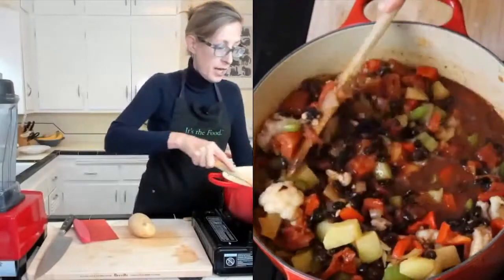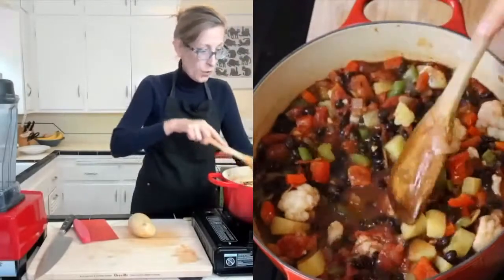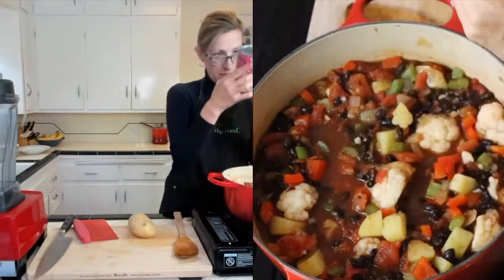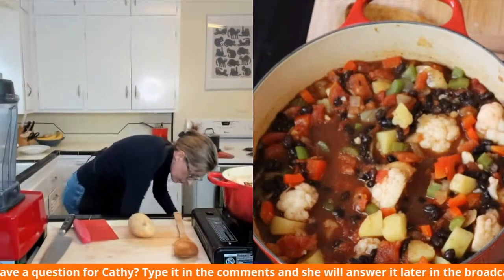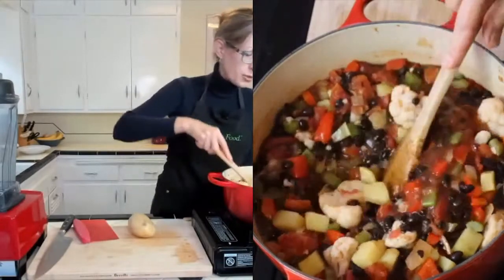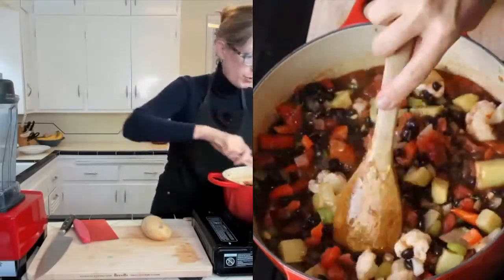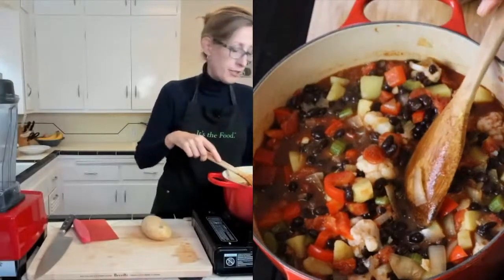If you didn't have black beans, you could use another kind of bean — a pinto bean or another variety. I also love to buy these organic chili bean mixtures that give you three different types: kidney beans, black beans, and pinto beans. If you didn't have cauliflower, you could probably use broccoli, though I haven't tried that. You could use a russet instead of Yukon gold. If you're a person who doesn't do tomatoes, I'm not sure how a chili would be without them — that's a pretty integral ingredient. You really can't go wrong with savory cooking with plant foods.